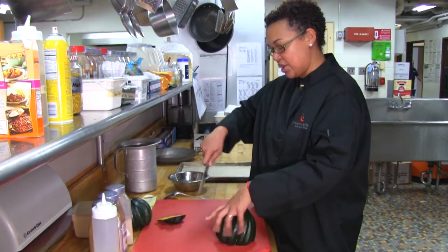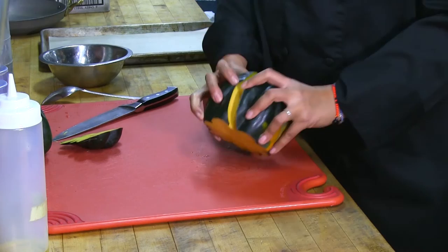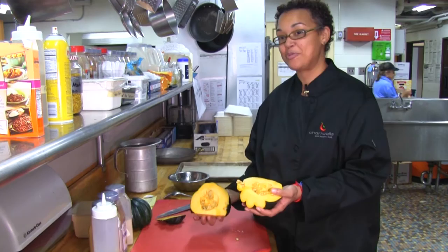I'm going to go ahead and crack this beautiful squash open. Once opened up, you can see it has a very fibrous interior and a lot of wonderful seeds that were originally used to help this product grow.